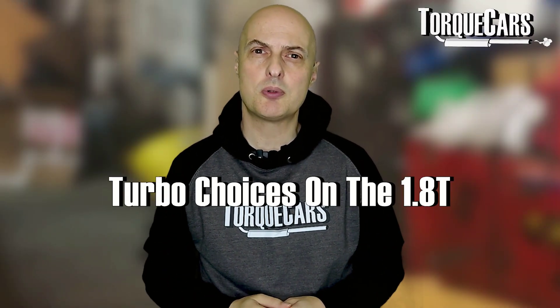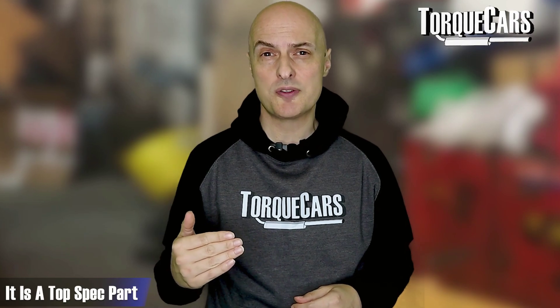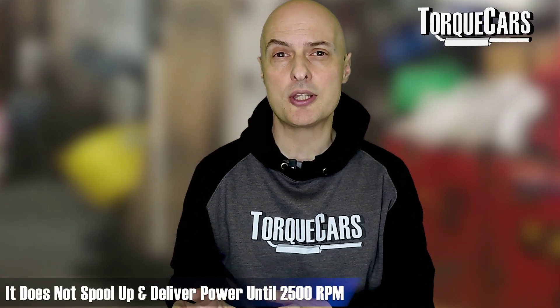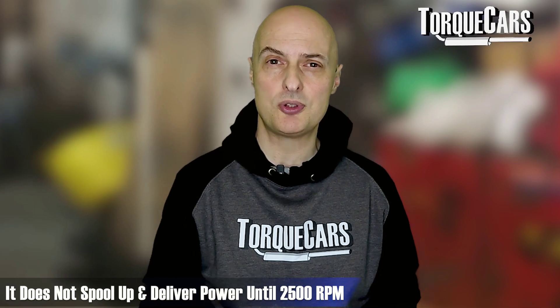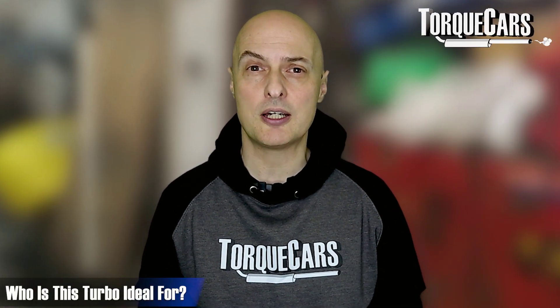On turbo choices for the 1.8T there's quite a big array to choose from. The KO4-064 as fitted on the next-gen Audi S3 is certainly one of the top-spec paths a lot of people are aiming for. If you want power of about 400 horsepower, that will certainly get you there, but bear in mind it doesn't really start spooling up and delivering power until about 2500 RPM, so the bottom end is going to feel quite lifeless.